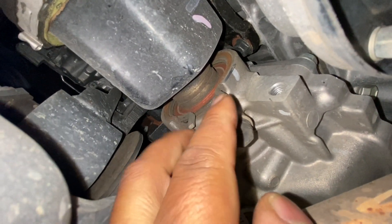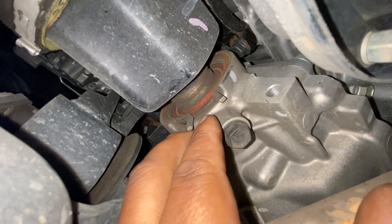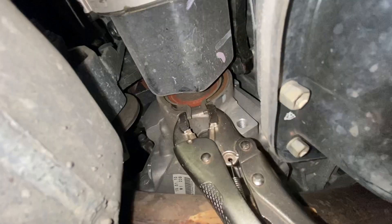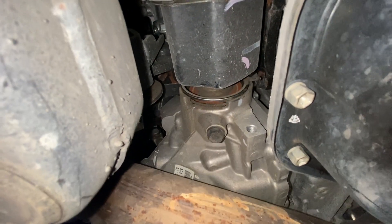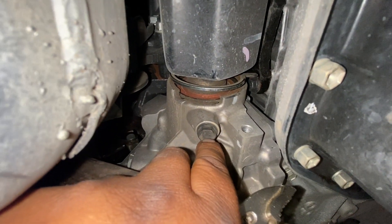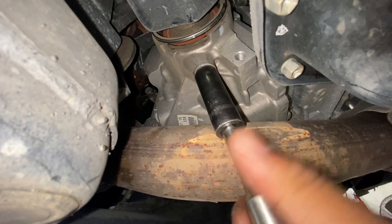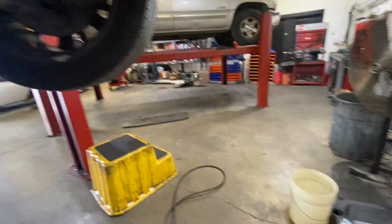We are going to remove this bracket right here. I'll use my vise grips to remove it. We are going to loosen this bolt right here a little bit — this is a number 14. There are three number 14 bolts here.